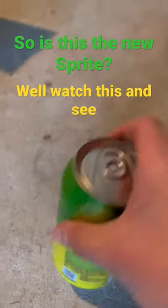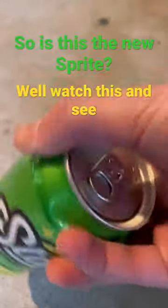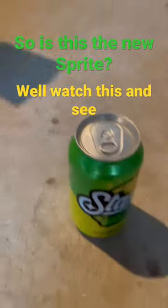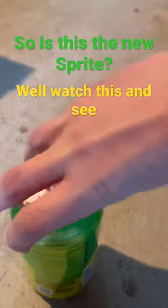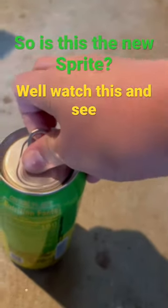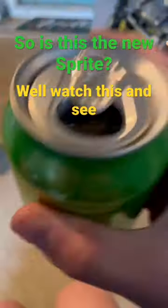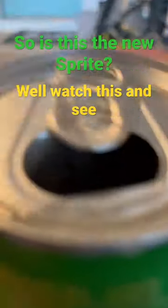Here's the can — the full 360 view. Let's just get it popped open and see how it is. First of all, smells pretty good, it looks good — I accidentally spilled some.